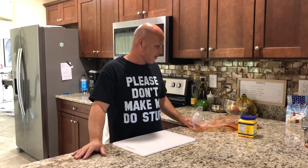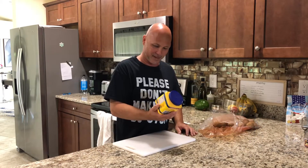Welcome back everybody to the channel. Today we're going to be doing relleno de papa — stuffed potatoes — and I'm going to take you step by step on how to do it.